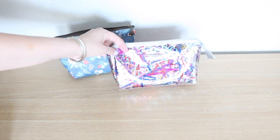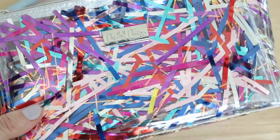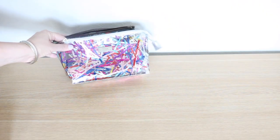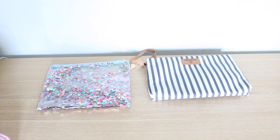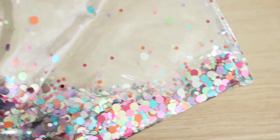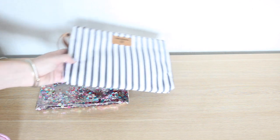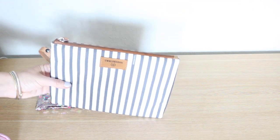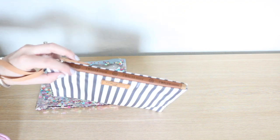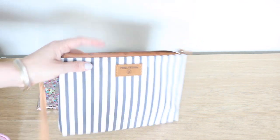Packed Party has a really cute option with little streamers inside and a sparkly silver zipper. If you're looking for a flat pouch with a slimmer profile, I love using the Packed Party confetti case — it is a little see-through, so that's the downside. But this one from 12 Little is great and it's also insulated. It has a waterproof zipper and is insulated on the inside, which makes it great if you're carrying snacks or things that need to be kept cool.